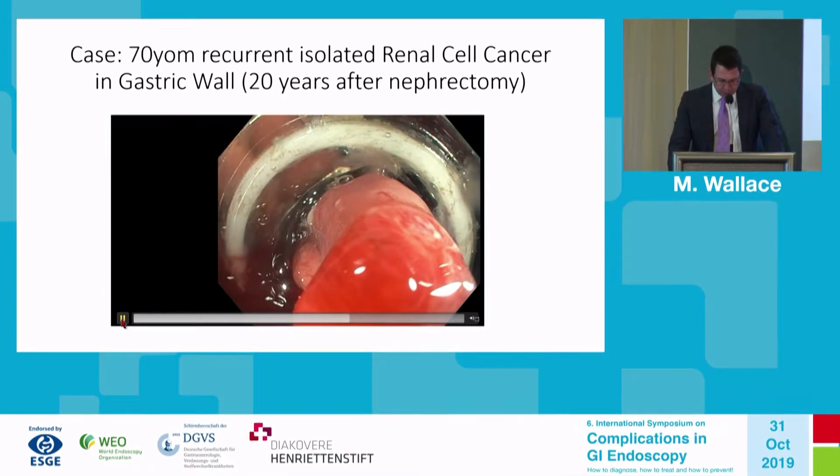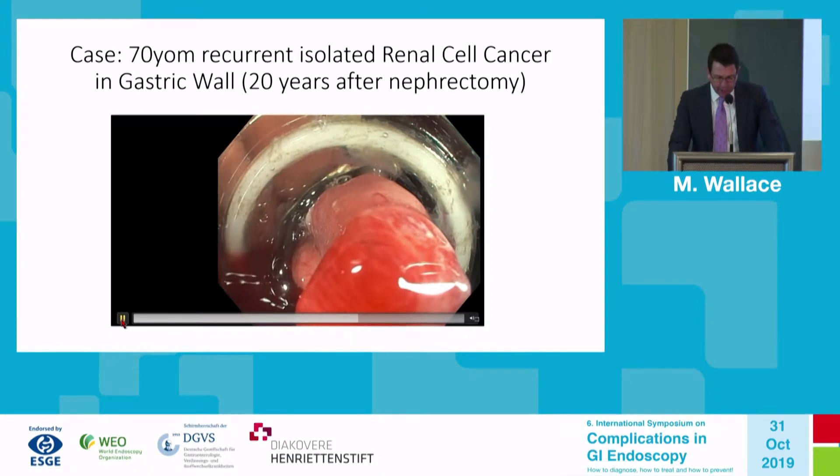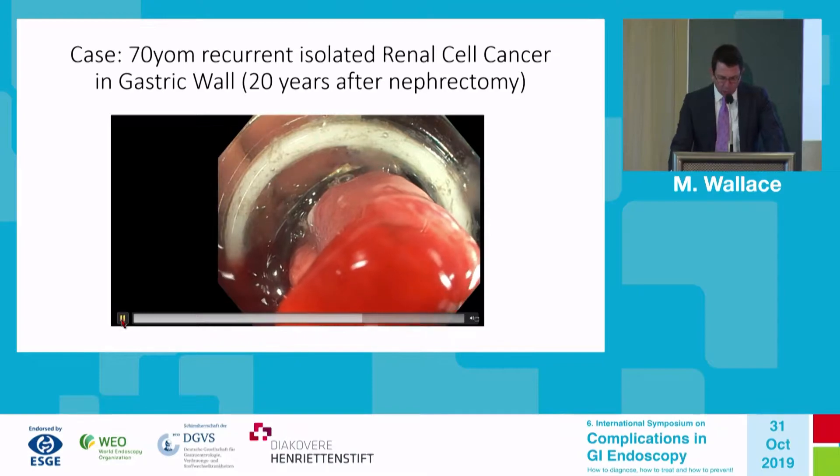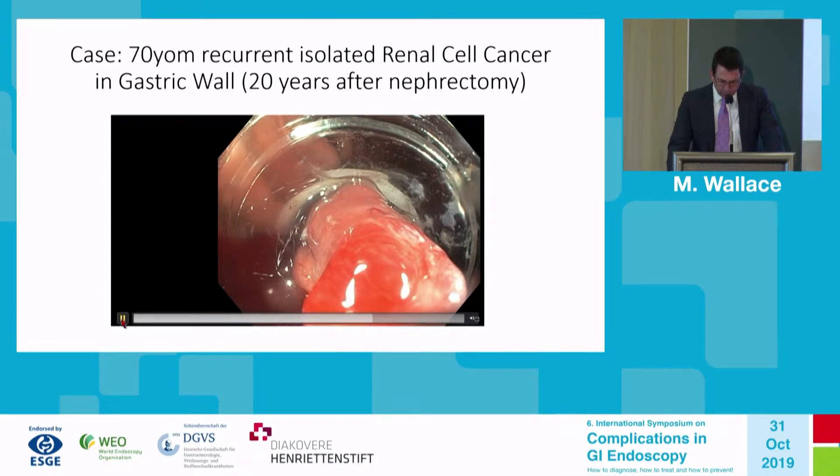What you don't see is the snare, which is implanted in the distal end of the cap. So once we deploy the clip — and here's the ring going forward — now we can close the snare.